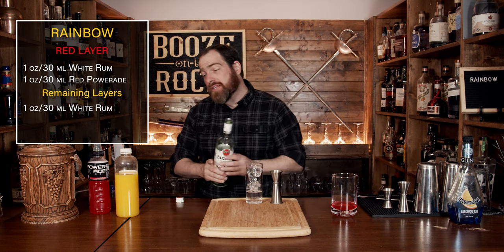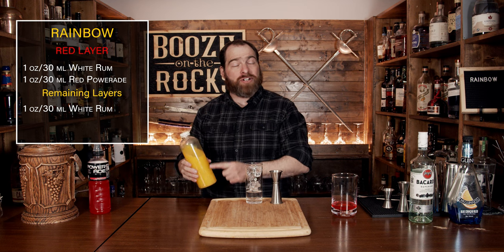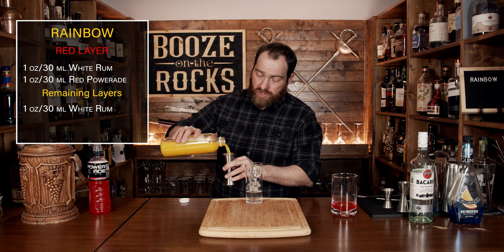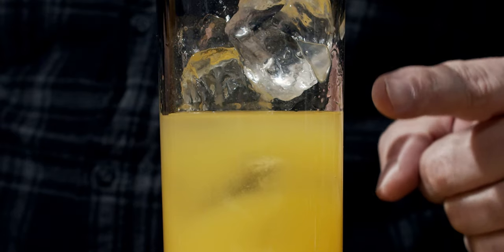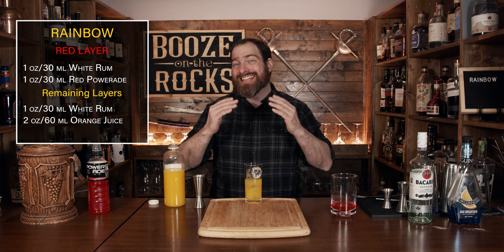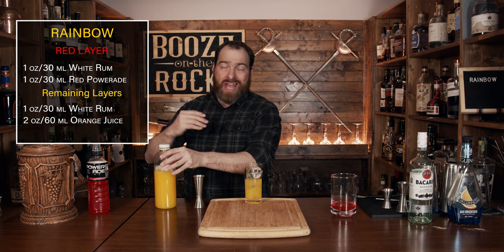Your fourth ingredient is orange juice. You could use a store-bought orange juice that has lots of sugar in it, or I've got some fresh pressed orange juice — what you like is totally up to you. We're going to use a total of two ounces or 60 milliliters. If you look right here, you'll see the separation of the rum and the orange juice. The orange juice having natural sugar actually has a density that is heavier than that of the rum, and that's where you get that separation — which is exactly what we want to see.